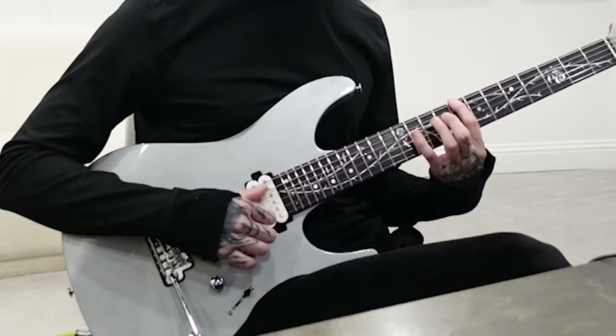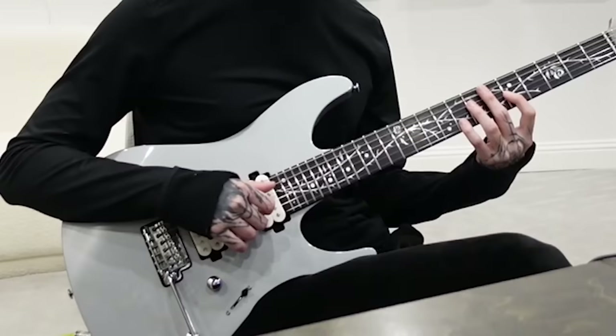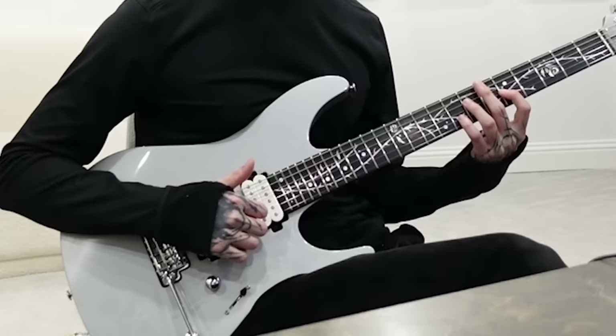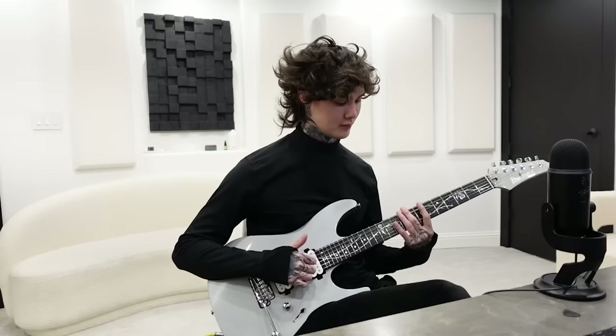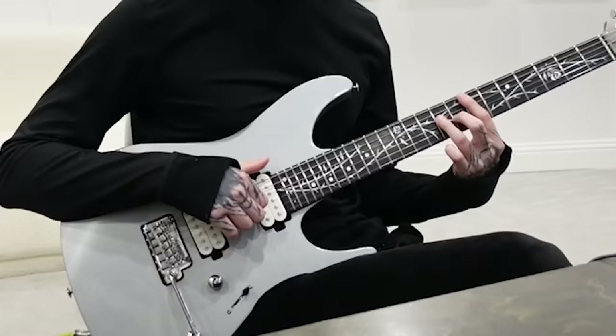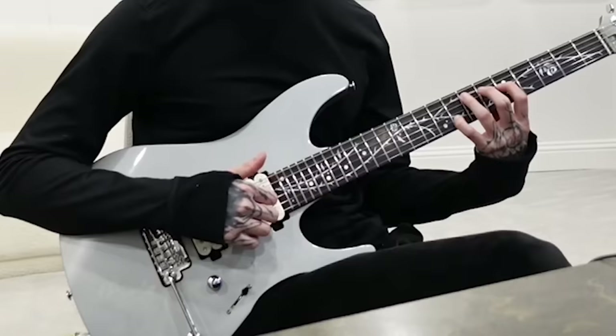From the top... This next chord is going to be open A, seven on the D, five on the G, and open B. On the second time you're going to do eight on the B. Then this next chord has two parts: adding seven to the low E with open B, then sliding up to seven on the low E, nine on the D, eight on the G, and seven on the B.